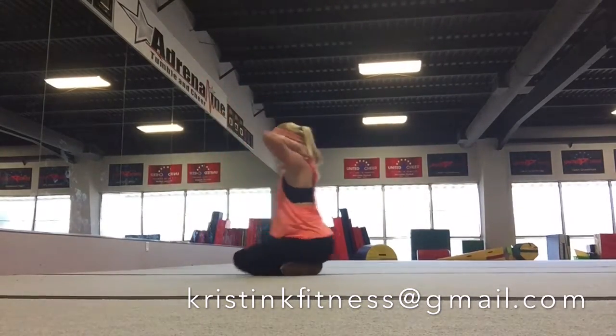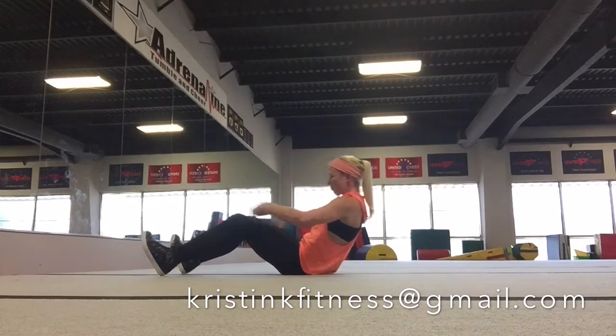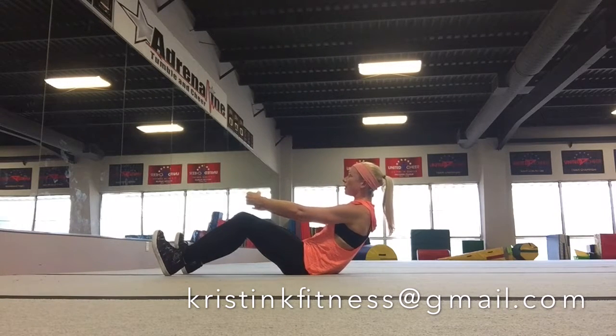We're going to go back, sit down and get into a C-sit. You're leaning back so that your abs are engaged and you're just holding it. Your feet are flexed, you're looking up and you're holding.